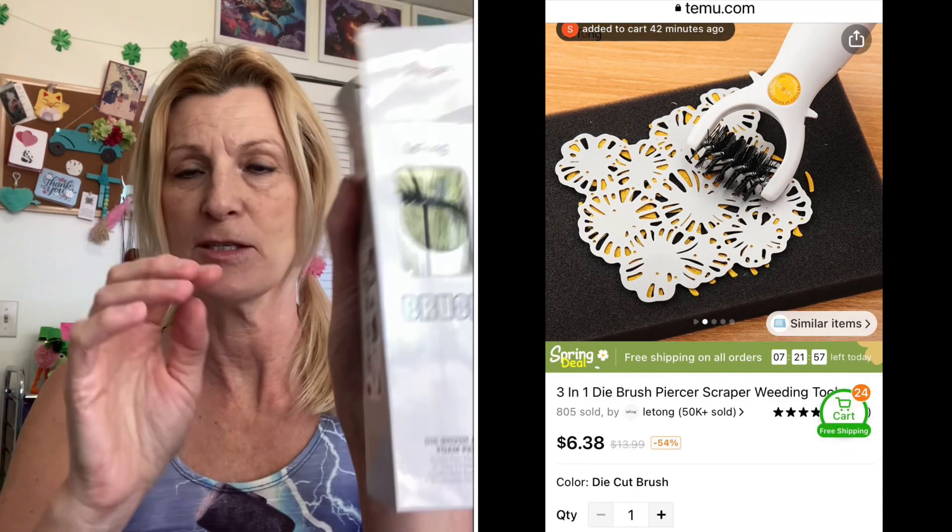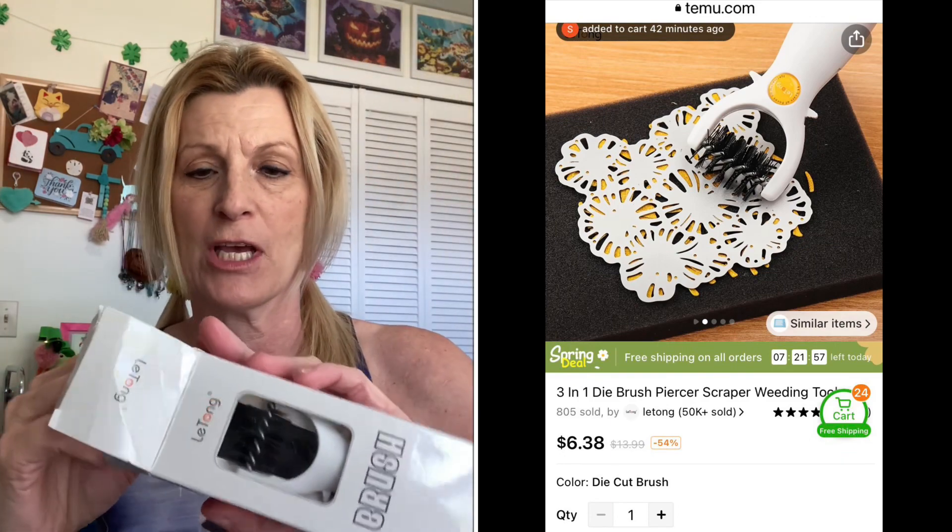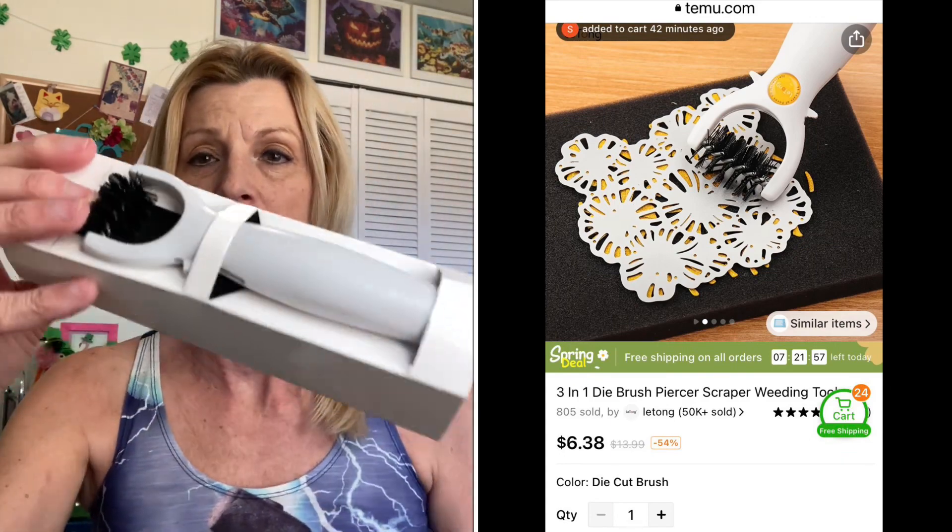I'm back. Here is the first thing I got. I don't know if you can see with the glare, but it is a brush for your die cuts. It comes in a nice little box — the box is a little bit crushed. And here it is. You get the brush there — a nice brush.